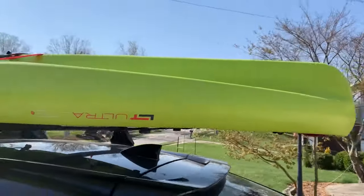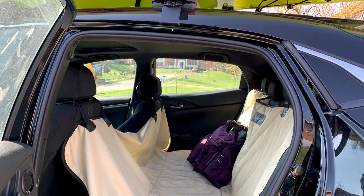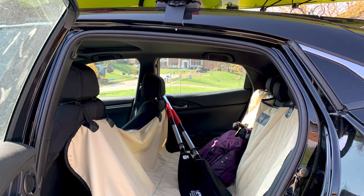That's all there is to it! Before you continue your journey, do one last gear check to be sure you've packed your life jacket, paddle, and best friend. Thanks for watching!